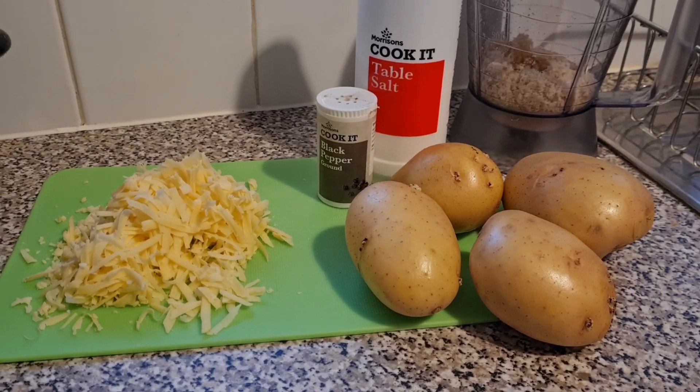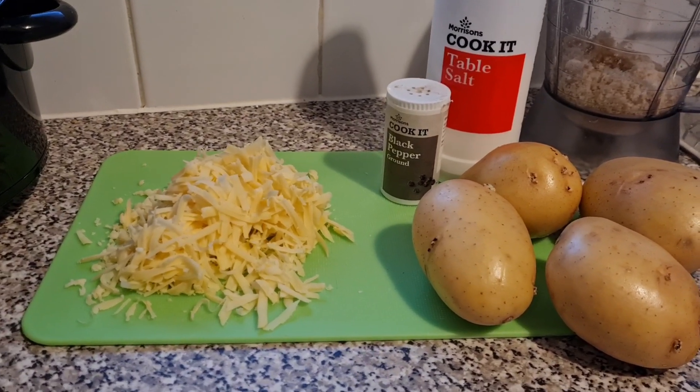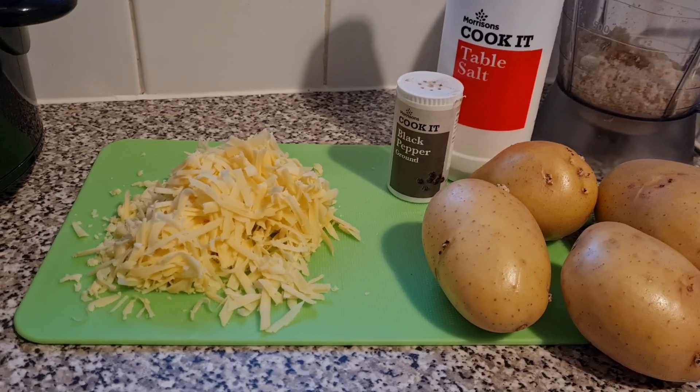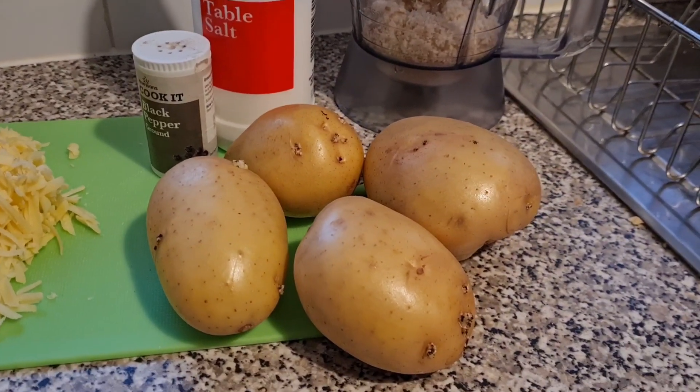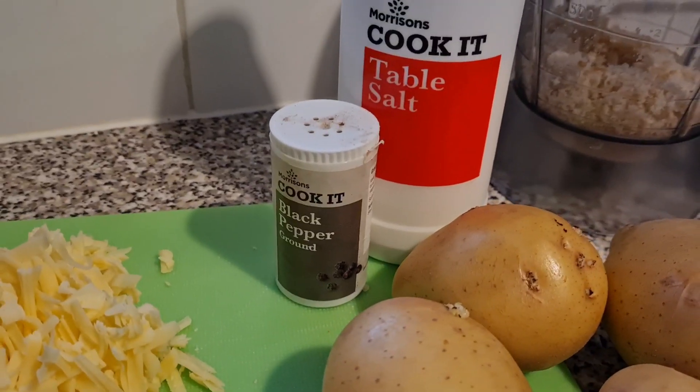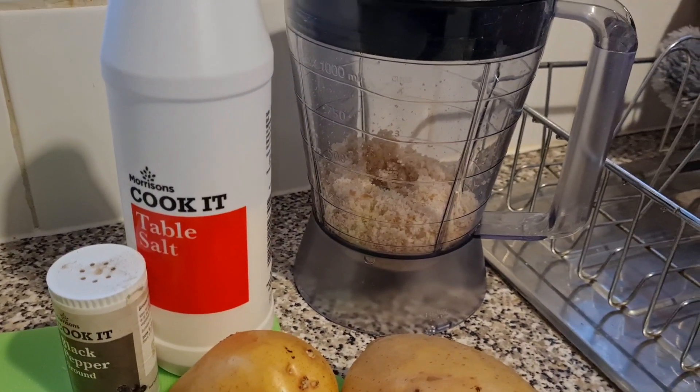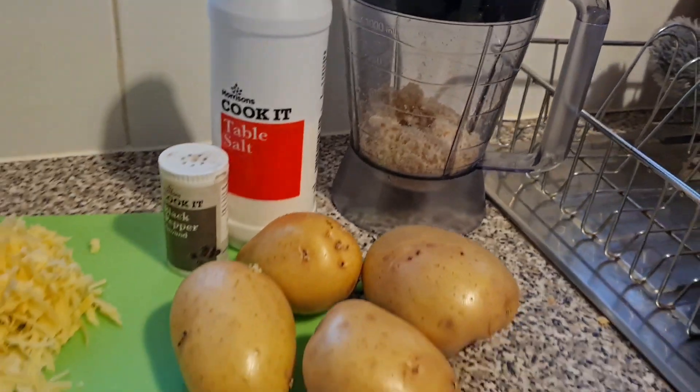For this recipe you will need around 100 grams of grated cheddar cheese — we use extra mature just because we prefer the flavor. You'll also need around four medium potatoes, some black pepper, and some table salt.